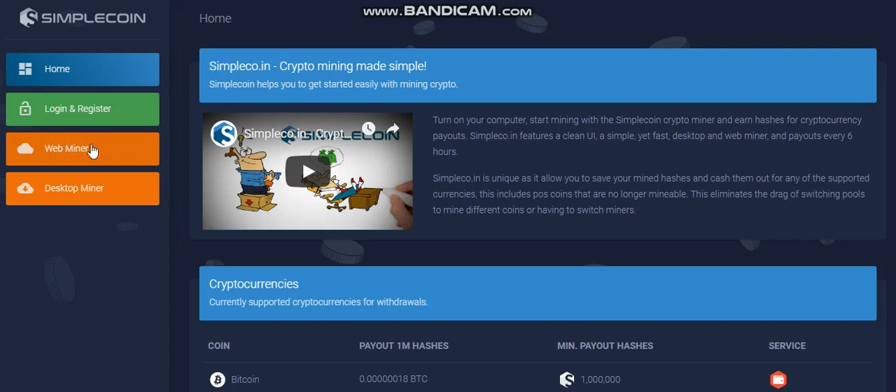So you can use a web miner, which I don't recommend — you're gonna earn pennies, and probably your electricity will cost more than that. What's better is to download the desktop miner. You can use CPU or GPU, or CPU and GPU for mining.